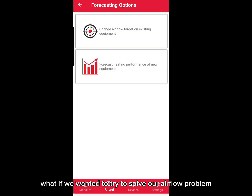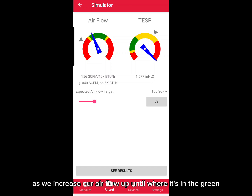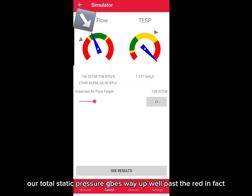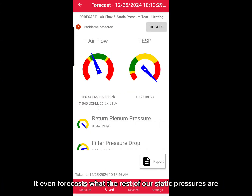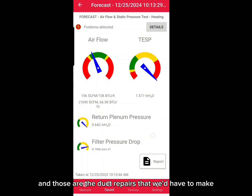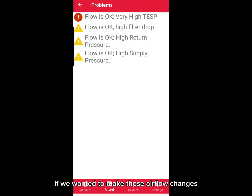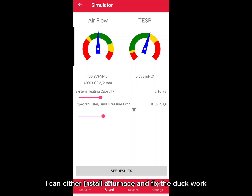What if we wanted to solve our airflow problem by simply speeding up the blower? We can change the airflow using the slider to simulate what our static pressure is going to do. As we increase our airflow up until where it's in the green, our total static pressure goes way up — well past the red; in fact the gauge is maxed out. It even forecasts what the rest of our static pressures are going to read. The return plenum and the filter pressure drop are the biggest offenders — those are the duct repairs we'd have to make. So on a sales call I have two options: install a furnace and fix the ductwork, or bring the heat pump down to the ductwork size and right-size that heat pump.